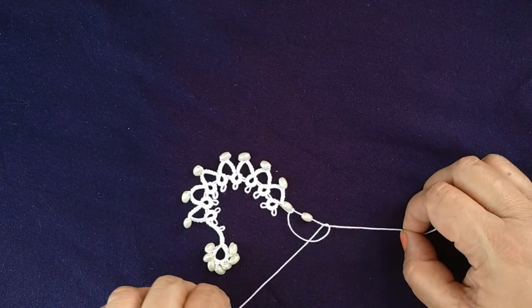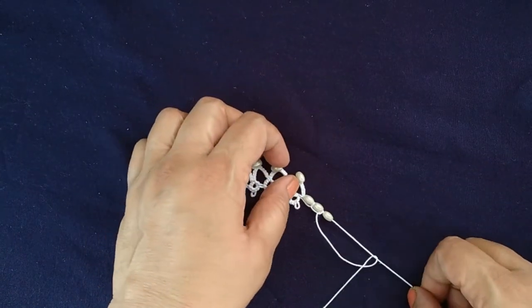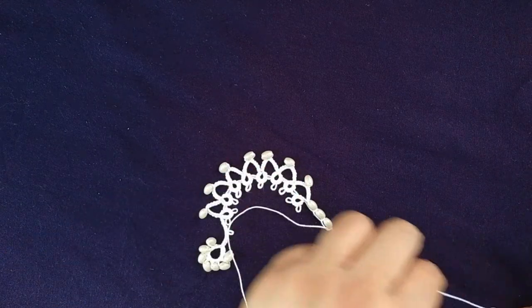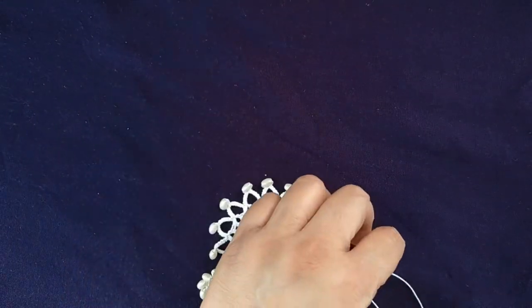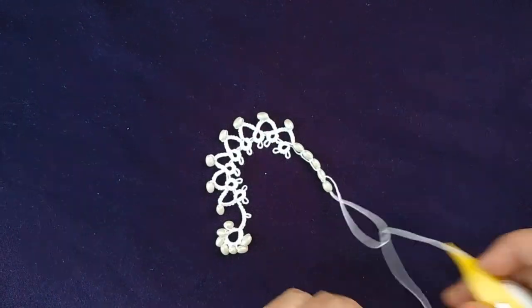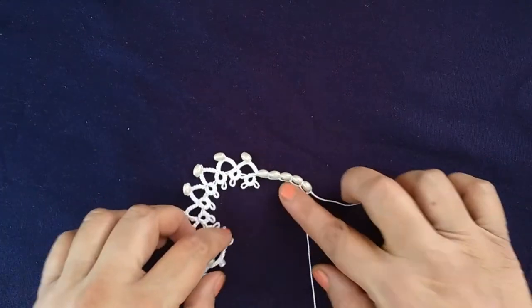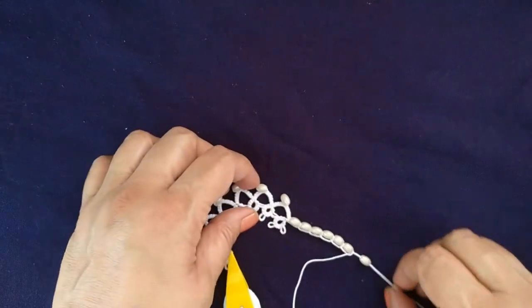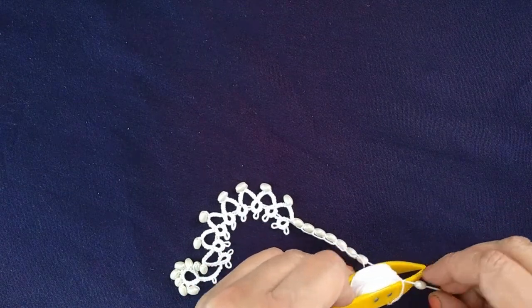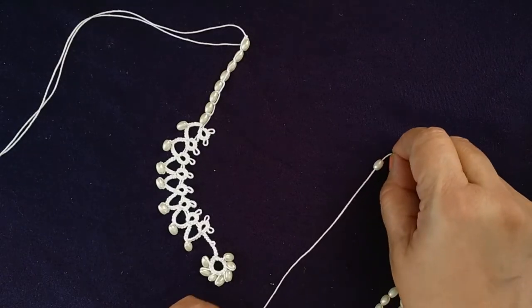It will go on the back side of the neck. We'll add eight beads to it. The first half of the necklace is complete. Now we'll join thread to the central ring, adding a bead to it.